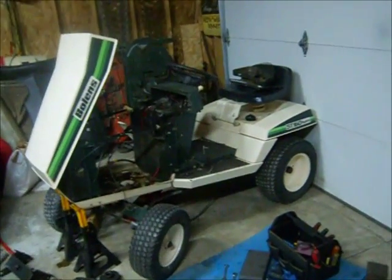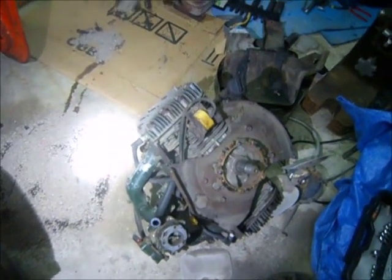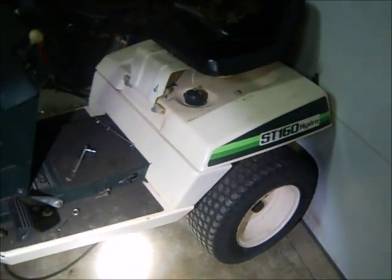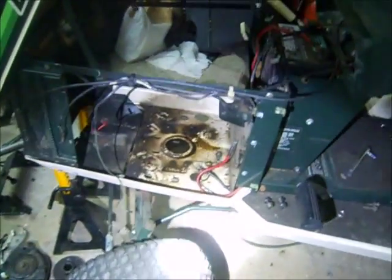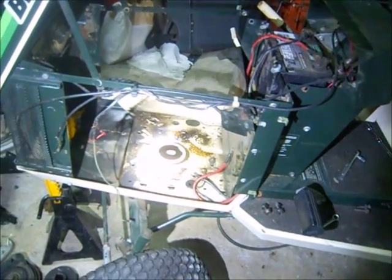What we have here is a mess actually. But specifically, it's a Bolens ST160 Hydro. It did have a 16 horsepower Briggs opposed twin. Let me just tell you a little something about it.